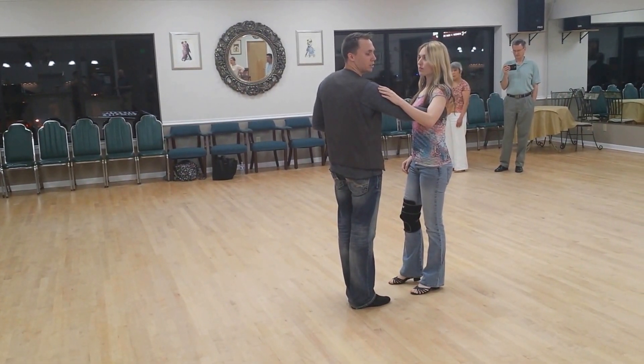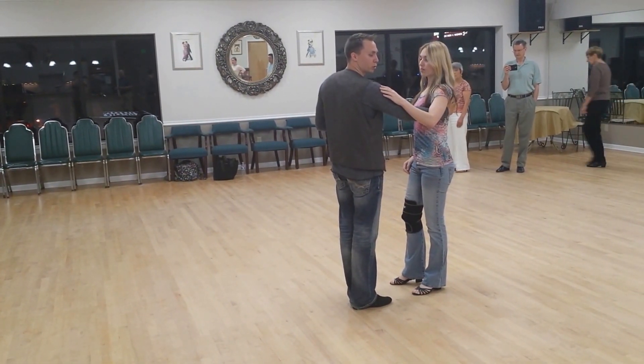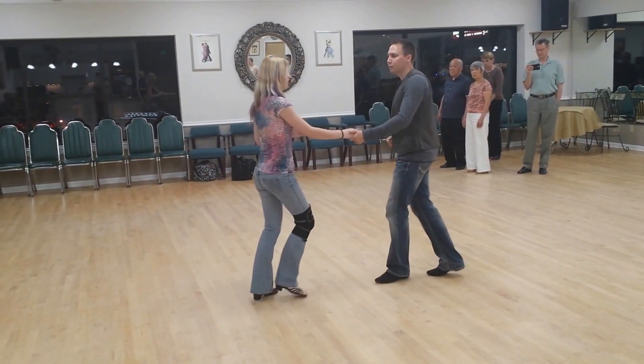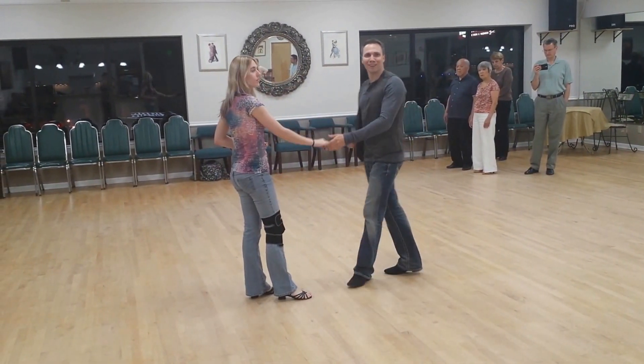From here, we decided to repeat from the cutoff starter, which was triple step hook, and the entire figure repeats again. Thank you very much.